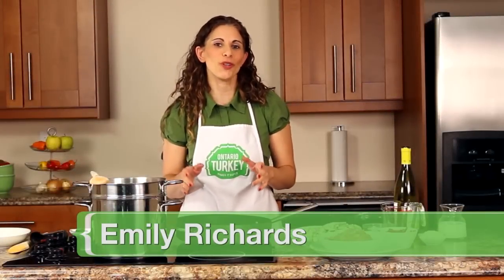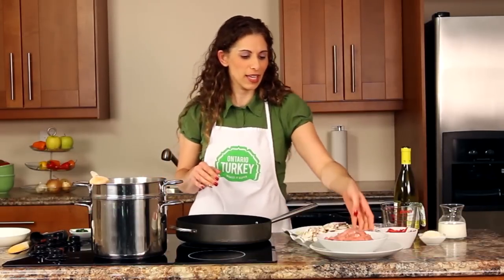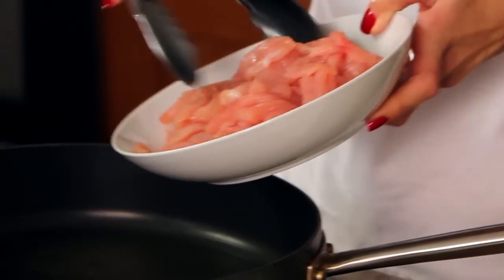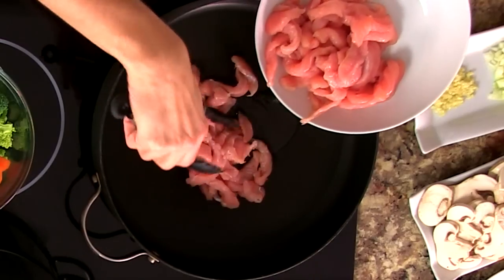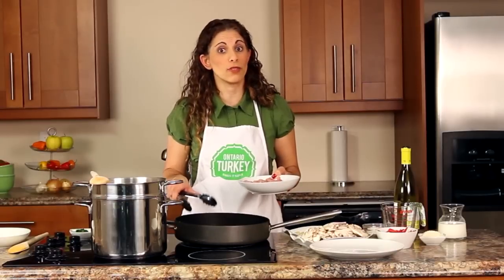Hi, I'm Emily Richards and today I want to show you how to make a delicious Turkey Fettuccine Primavera. Really easy to do and has some great flavors. I'm going to start off with browning my turkey. I've already cut up a boneless skinless turkey breast and I'm just going to brown it. I have a little bit of oil in my skillet, and I like to do it in batches to make sure that it browns evenly.